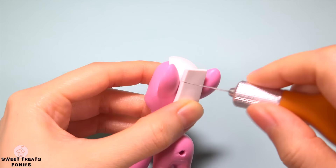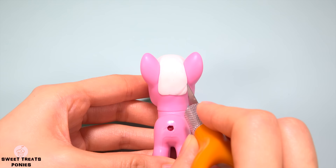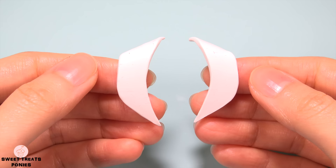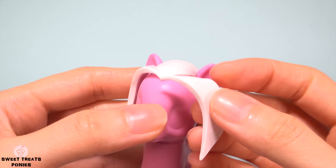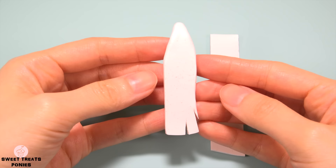Cut out another rectangular piece of clay, press it onto the back of her head, trim off any excess clay, smooth out the rough edges until it becomes seamless. Now trim the end to the desired shape. For her bangs, cut out these shapes, then attach them to her forelock.